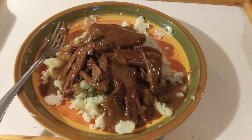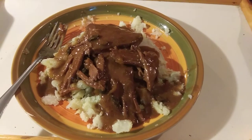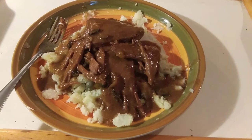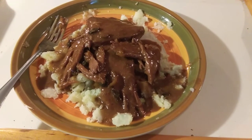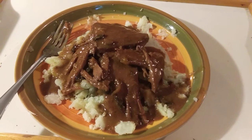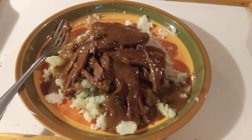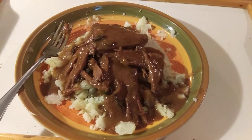I used a small, tiny crock pot. And I microwaved the mashed potatoes like baked potatoes, then just peeled them out of the skin and mashed them up and put the beef tips on top. That's my supper and my lunch.